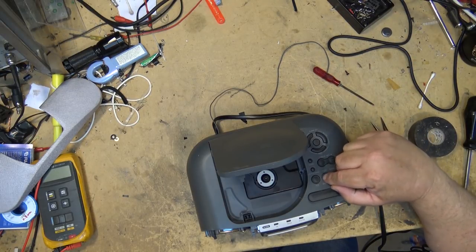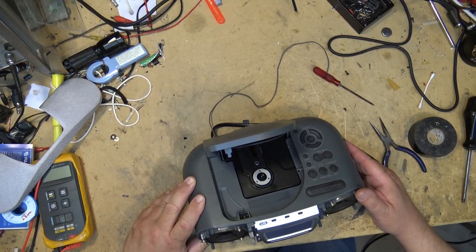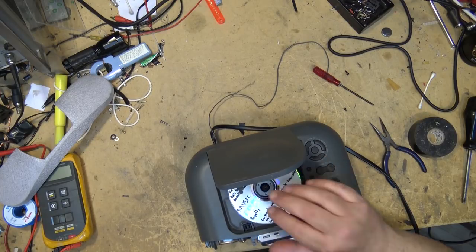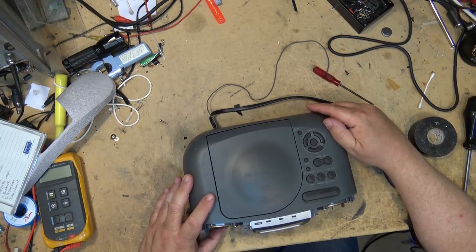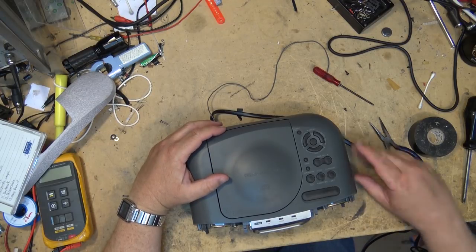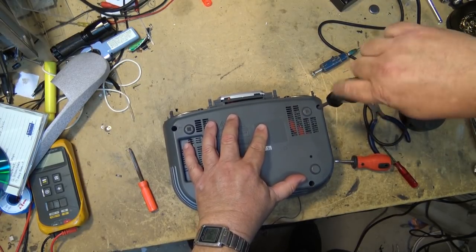Let's see if it works. Radio — on. Okay, that part works. Let's go to CD. Load a disc, press play, and see if it'll play. I would say it plays. We'll put the screws in, put the speaker and speaker grill back on, and give it another test to make sure everything's working.